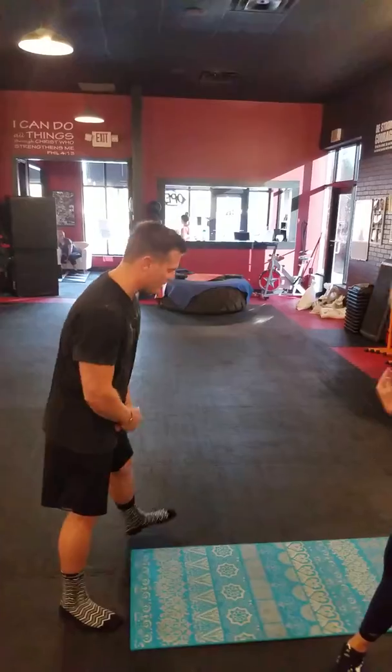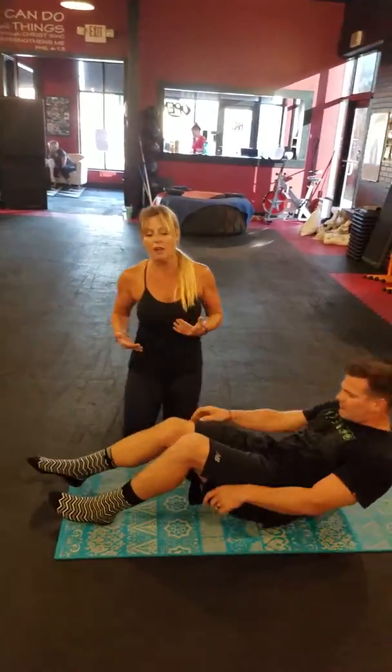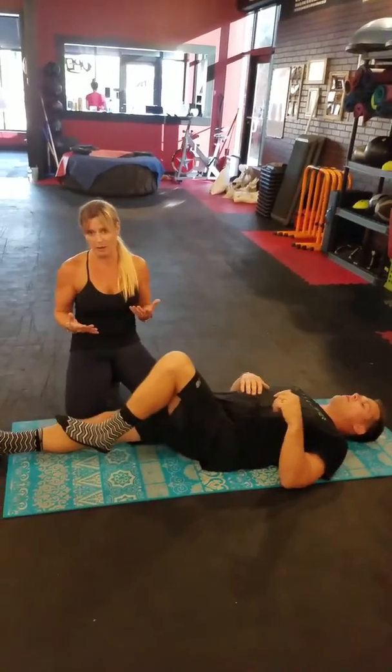A lot of times it's going to be coming from the glutes, a tight low back, tight hamstrings, and even an IT band. I'm going to have Grady get down on the ground, and we're going to demonstrate three different stretches. One that he can do by himself, and also if you have a partner at home, they can help facilitate it for a deeper range of motion.